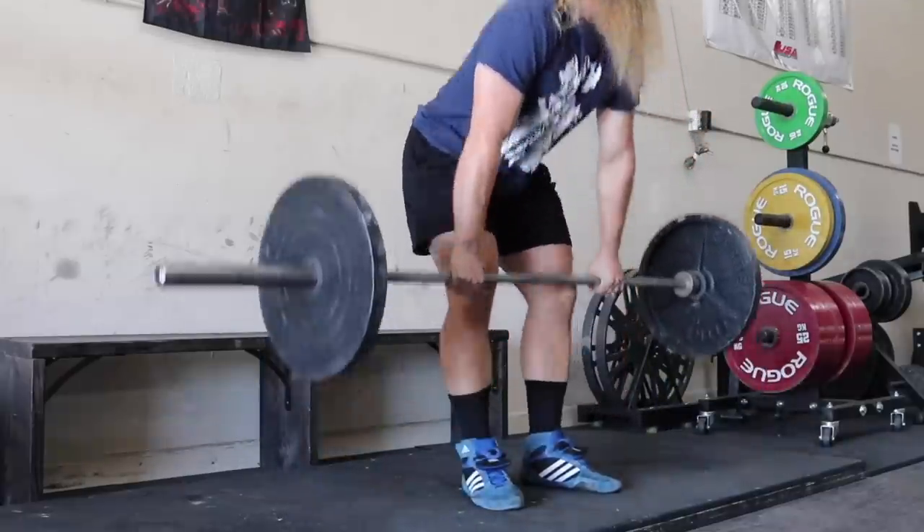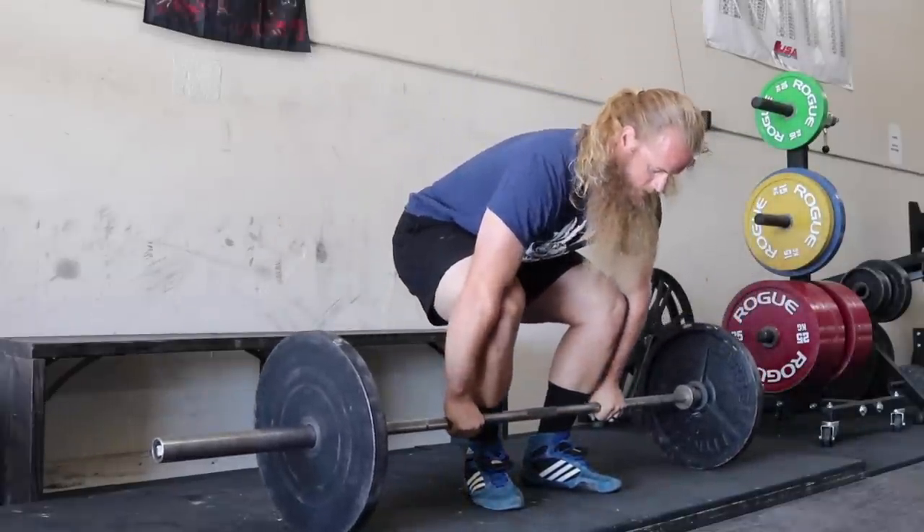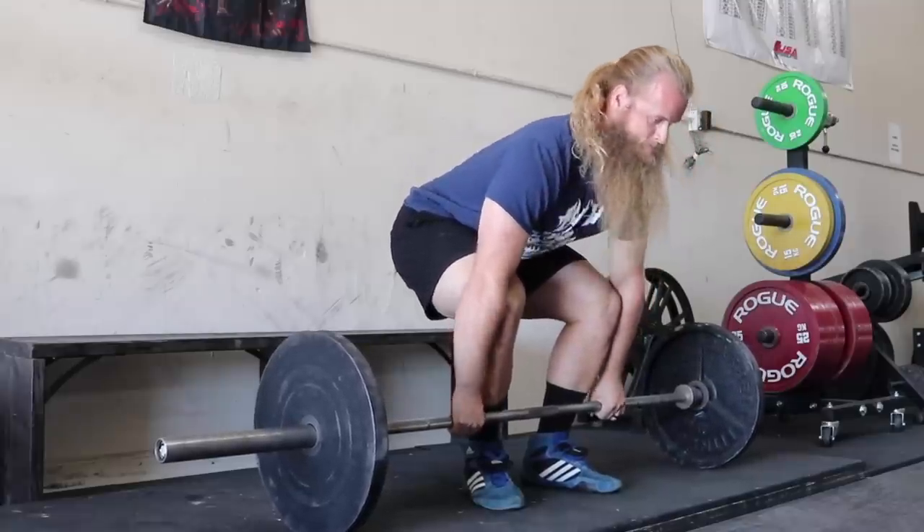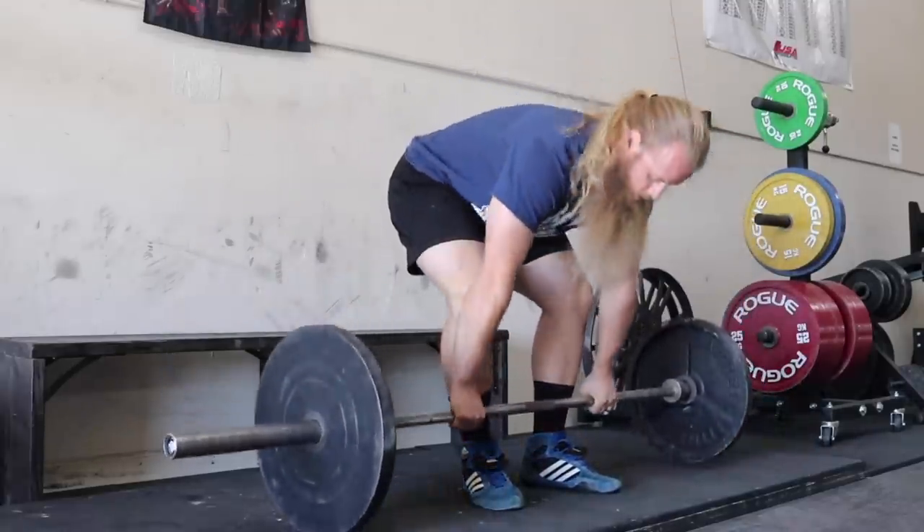New Moth 123: pause on the way up or pause on the way down for pause deadlifts? And what percentage for pause deadlifts? Usually I pause on the way up, but sometimes I'll have a client pause on the way up and on the way down. I've never prescribed pausing on the way down only. Sometimes if a client has trouble keeping their back flat, I'll have them pause on the way up and on the way down just to increase the time under tension so they have to keep their back set.